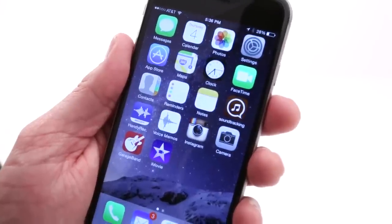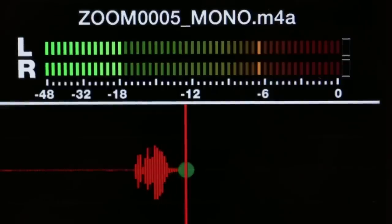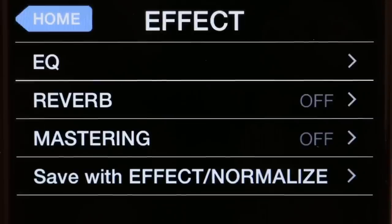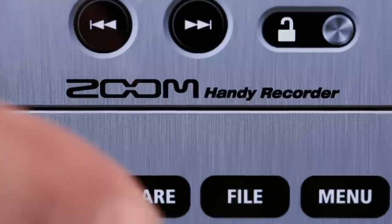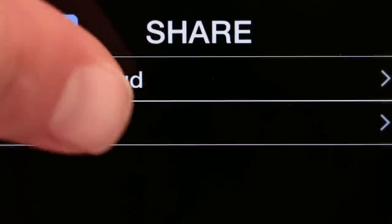You can use the iQ6 and iQ7 with Zoom's free Handy Recorder app, which allows CD quality recording and provides advanced editing capabilities, plus effects like compression, EQ, and reverb. With Handy Recorder, you can even email and upload your creations so you can share them with the world.